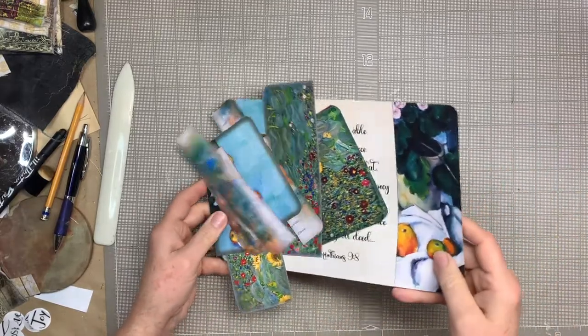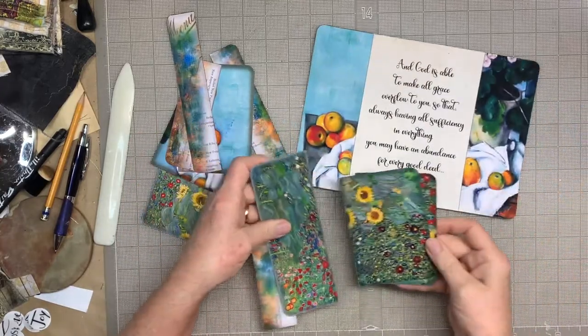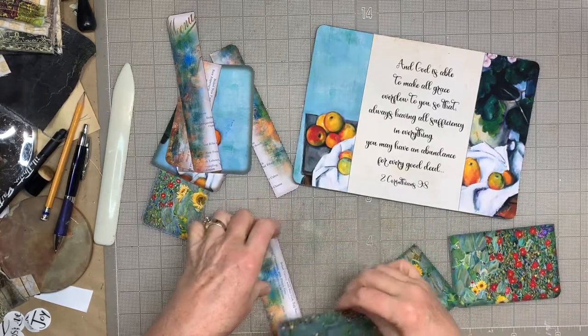We're going to do the four-flat box fold — that's what I call it. These are the pieces, so I've cut them all out. I think this is going to be really pretty. These are the pockets.